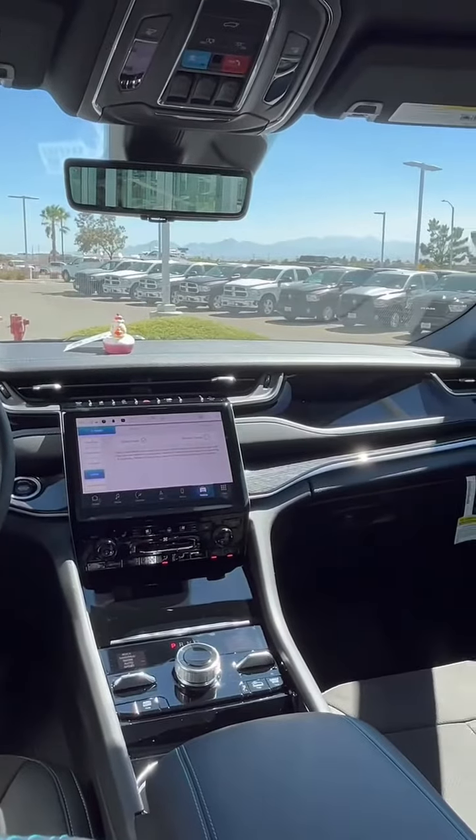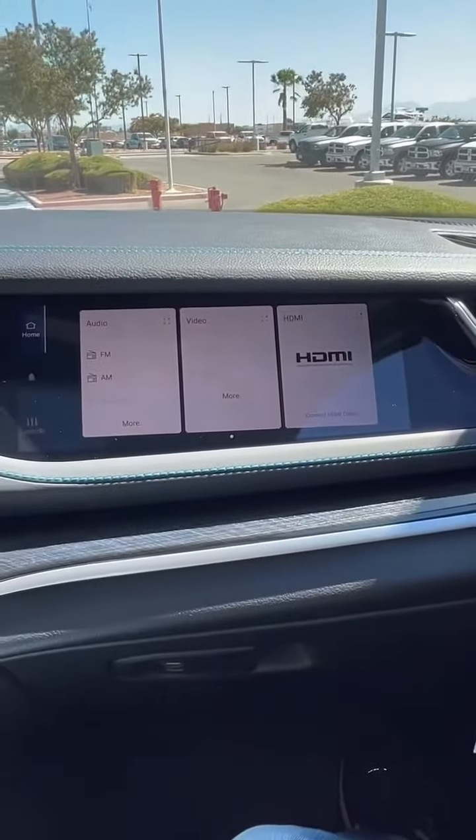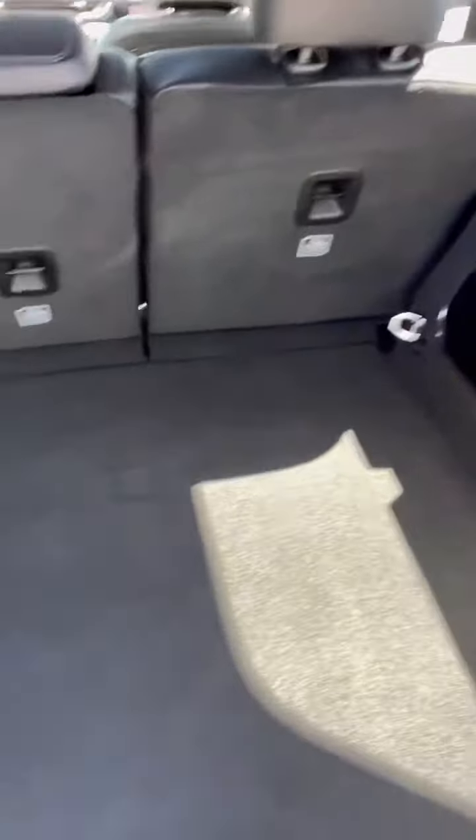Don't forget about the luxury amenities. We have our class-exclusive passenger screen where you connect HDMI on your Amazon TV, and it still is an SUV so space is not compromised. You also have your level one charger you could plug into your home outlet.